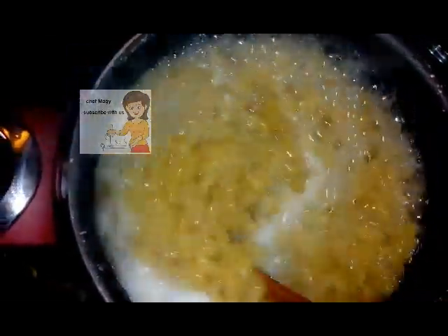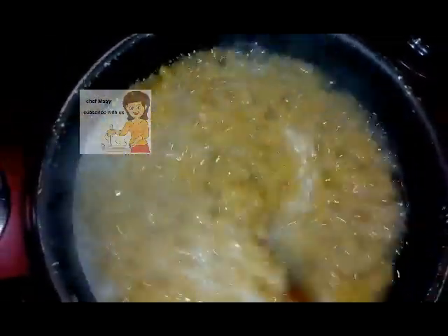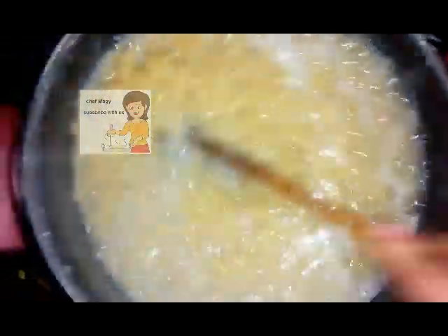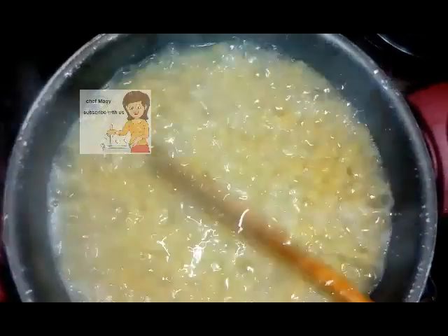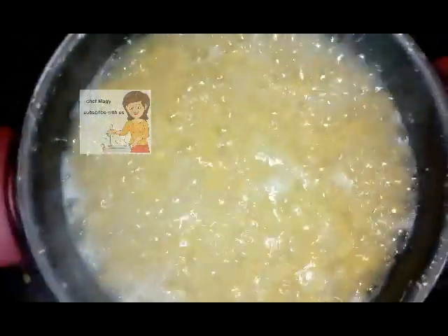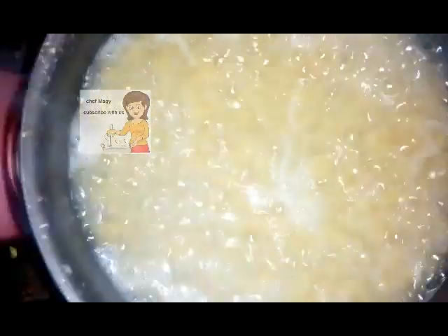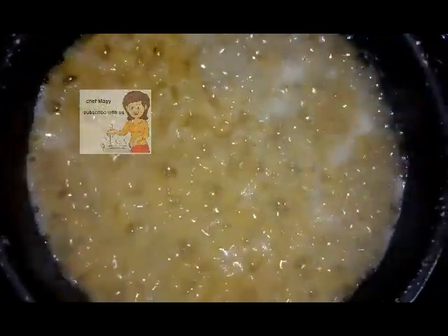Now you can see I stir the pasta — it's medium. I leave it another two minutes, and then I will put it in another bowl to wash it with cold water. Now I wash it enough — it's cold water.